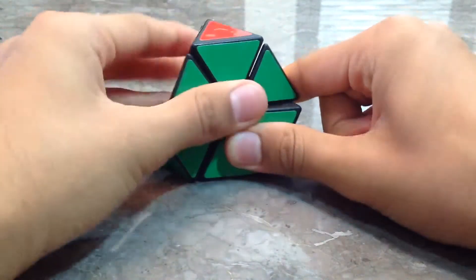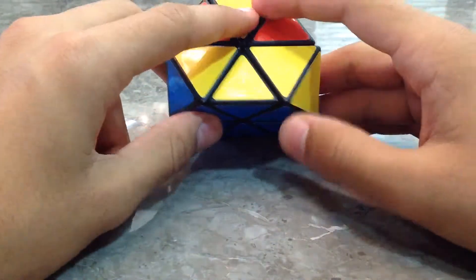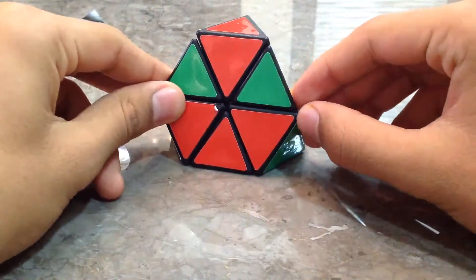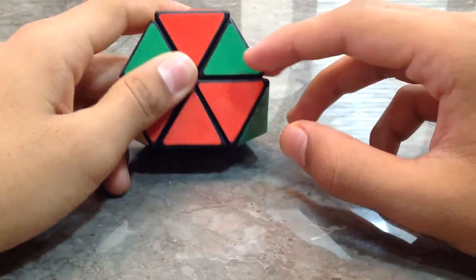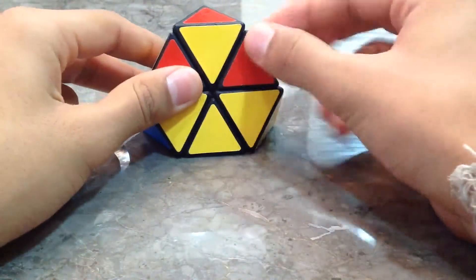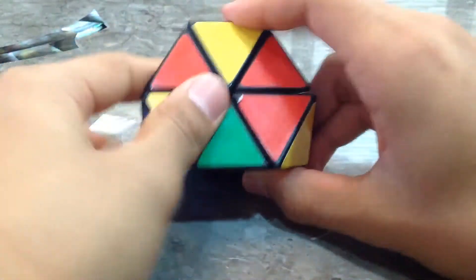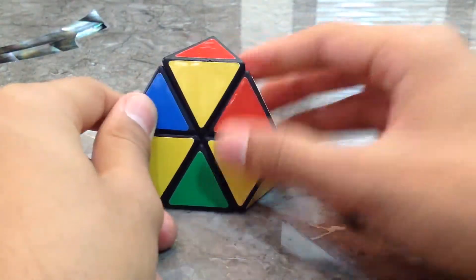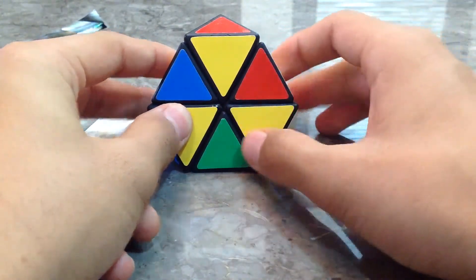This is the second scenario. You should have solved the first layer, and then on the top, none of the pieces will be solved — each will be in the wrong place. In this situation, choose any piece — I'll choose this one. You need to do: down, right, down, left, down, right, up, left, up. Now this piece — since it came up and it's on the right — we need to turn the cube so it's on our left.